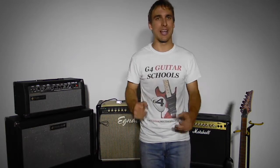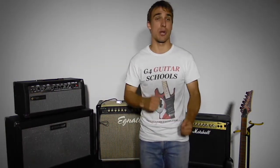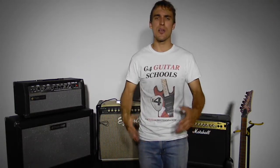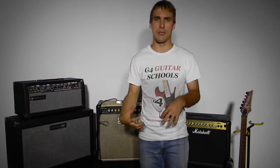Choosing a guitar amp is a really exciting time for any guitarist because we get to check out our tone and really have a think about what sort of tone we want in a guitar amp and what we're looking for. The main thing is to think about whether you want to go solid state or valve amp — those are the two different types of guitar amps.